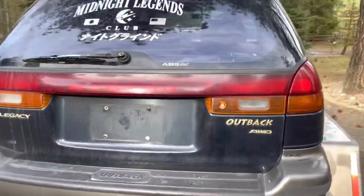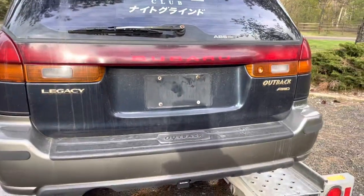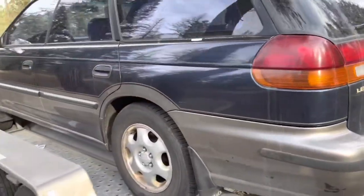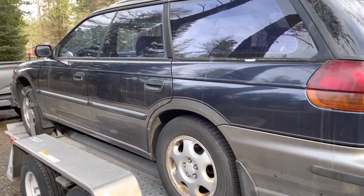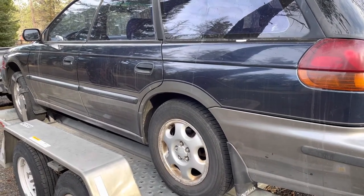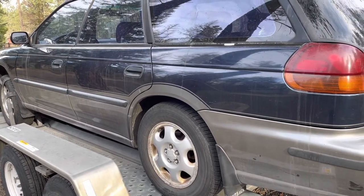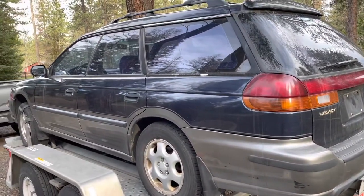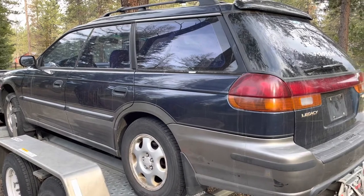Here's the back — no real major damage. So hopefully I can do the head gaskets, fix the check engine light with the transmission code, and then drive it for a little bit and see if somebody wants to buy it. Thanks for watching.